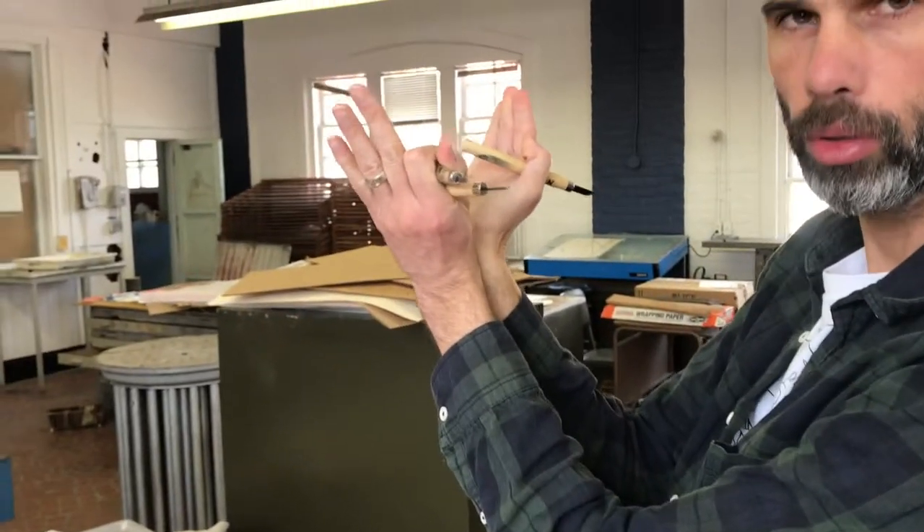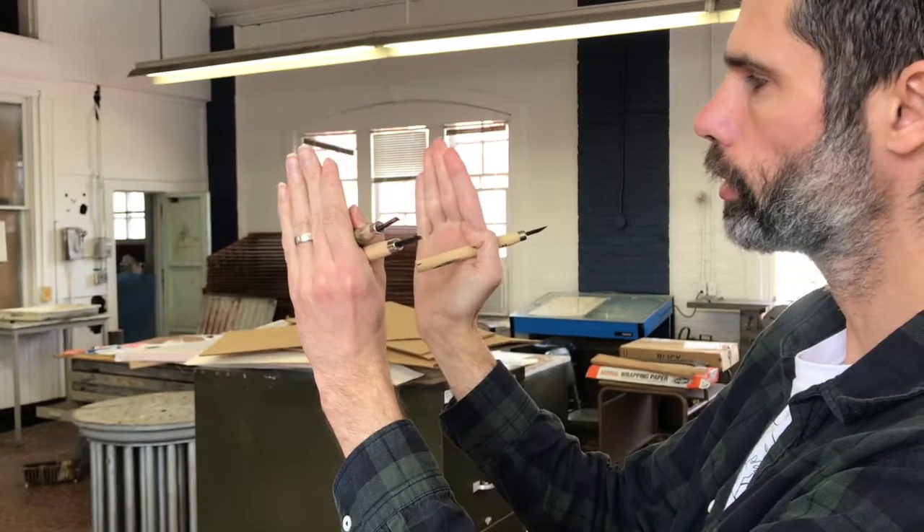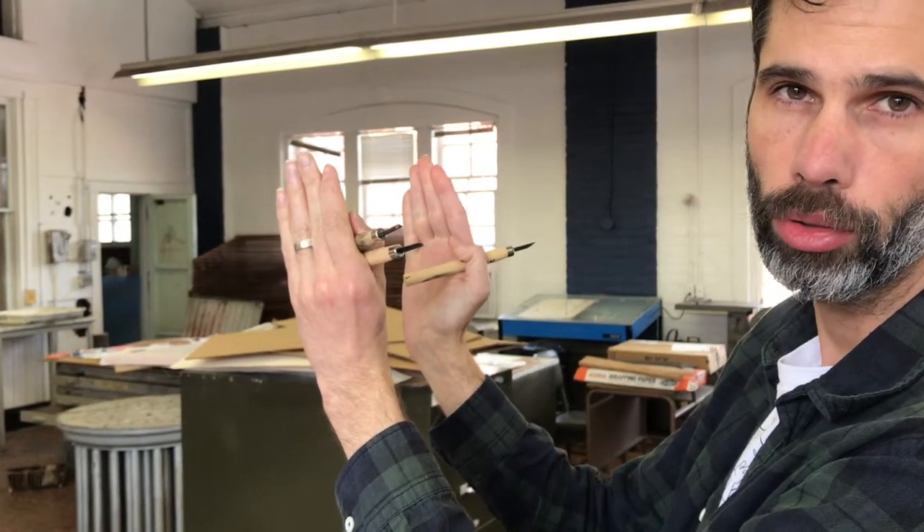Basically your goal is to have the grooves be cut in a V or U shape. You don't want to carve things straight up and down. That reduces the strength and it's unnecessary.